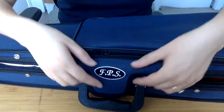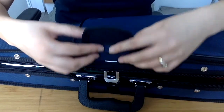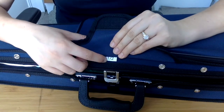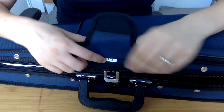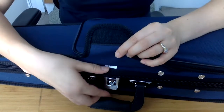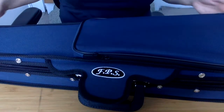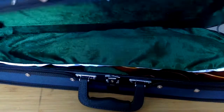Starting on the outside, we can see there is very nice embroidery of the FPS logo. Underneath you can see what size case it is — this is a half size violin case, also appropriate for a 12 inch viola. There's a very sturdy buckle, and YKK zips all the way around the case, which are the best zips you want for your case.